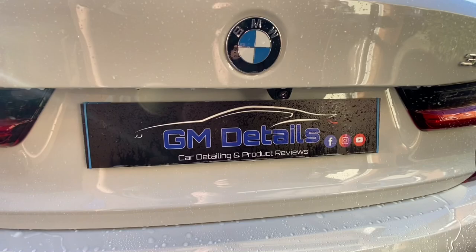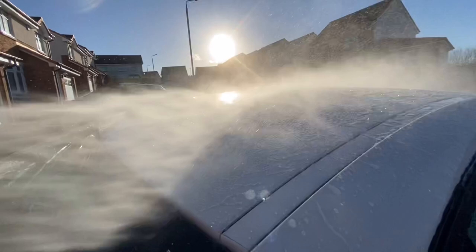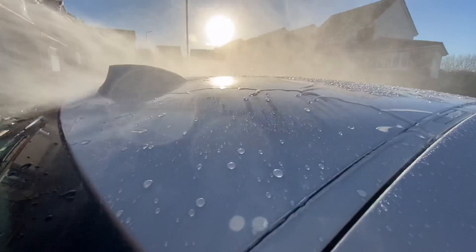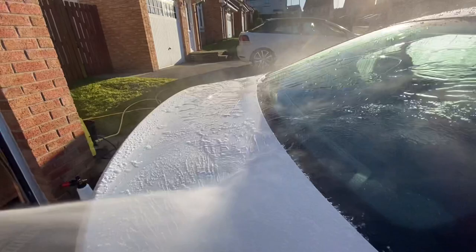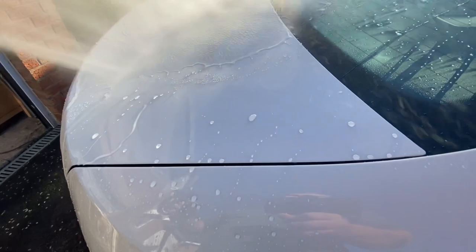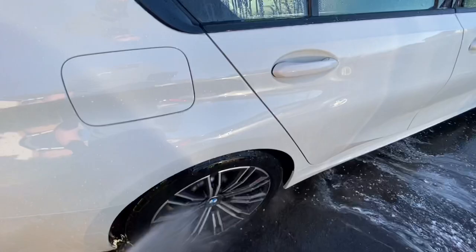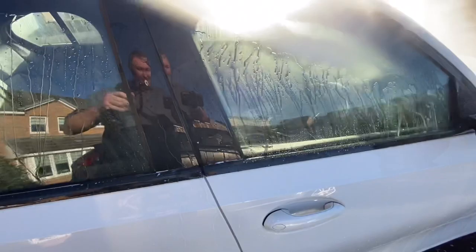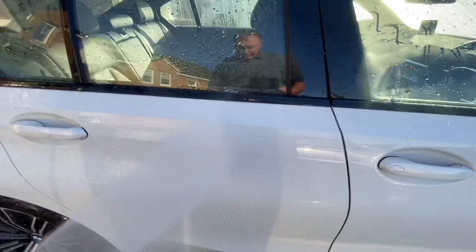After the dwell time, letting it soak in as Bilt Hamber say, look at the sheeting now - that is incredible. That's what you want. Using it in a bucket with a wash mitt didn't produce the same results, but on the panels via the lance, look how quick the sheeting is. Weirdly it's not doing that great on the glass but on the panels it's incredible. Really really pleased with that - yes, it is having some effect on the glass too, just harder to see through to the other side. Very very nice.